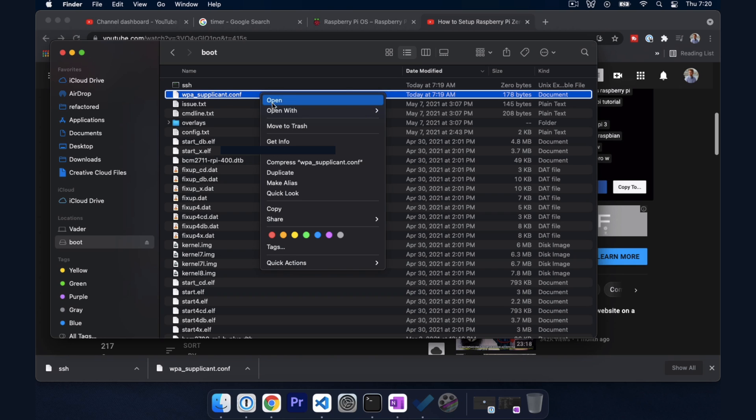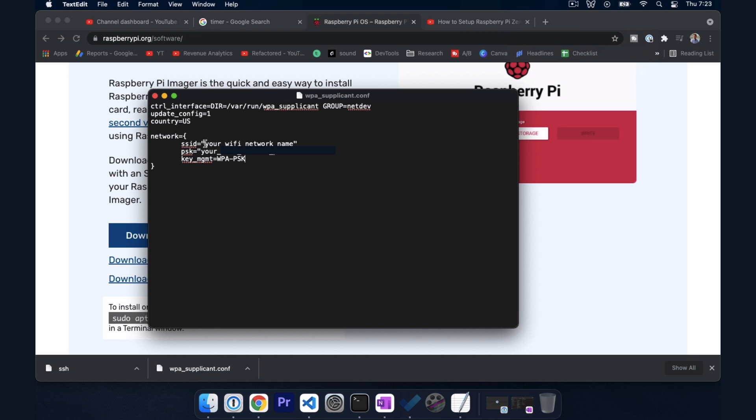Right-click wpa_supplicant.conf and open it with your text editor of choice. For this file we want to supply our network name and our network password.